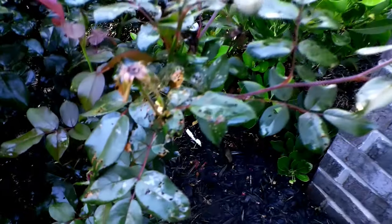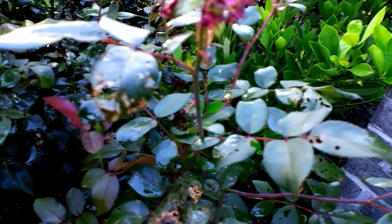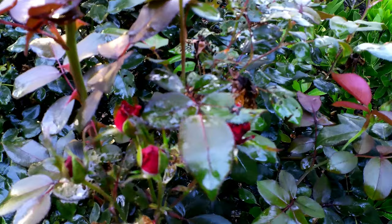If you come outside and you see this on your knockout roses, this is a problem and I'm going to show you how to take care of it. I was outside one day and I looked over towards my knockout roses and I saw bite marks on the leaves of the bushes. They were everywhere — on the leaves, on the roses — and something told me I probably had a bug infestation problem.